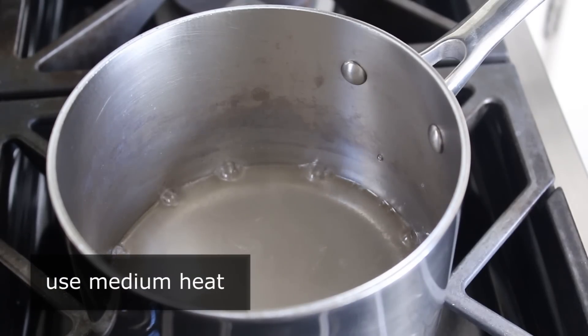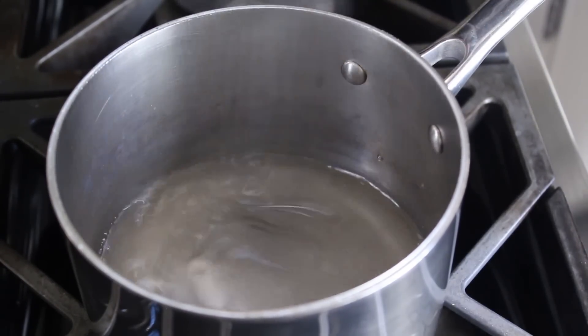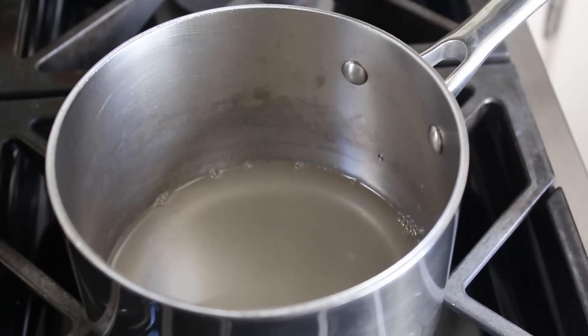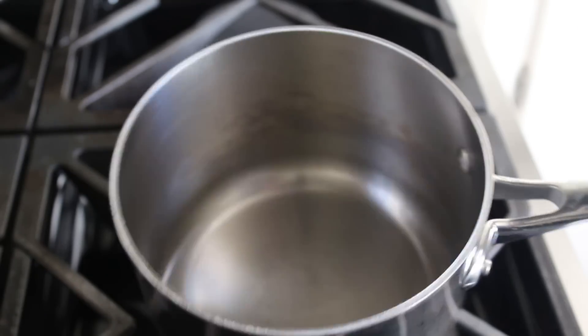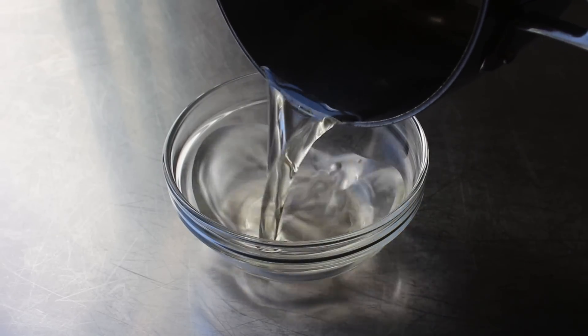And as the name might indicate, this is a very easy thing to make, since basically all we have to do is bring this up to a simmer, stirring occasionally, at which point that sugar should be completely dissolved, and our mixture nice and clear. And that's it. Once that happens, we will turn off the heat. And I'm going to go ahead and transfer it into this bowl, where we have to let it cool down completely before we use it.